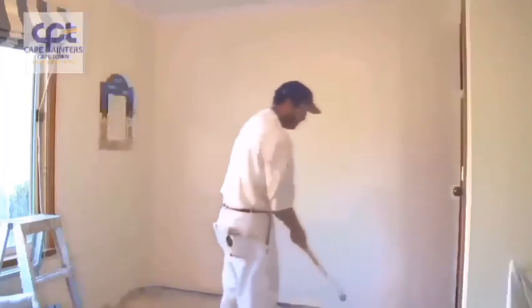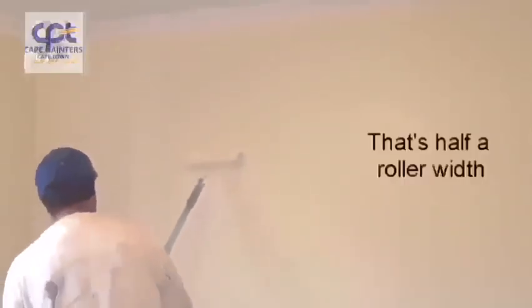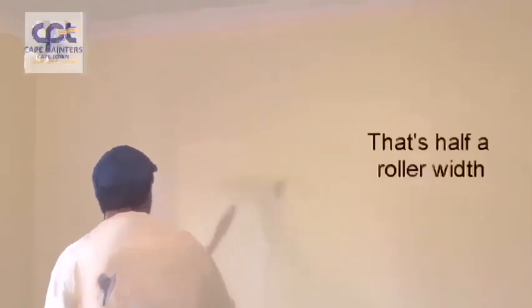That's rolled out, but I'll do one more dip. Once again I'll start roughly a roller width away from where I've just rolled. I'll spread the paint out a little bit and then spread the paint back into what I've just rolled. And once again, as the paint gets less and less, that's when you can roll right up to the top and right down to the bottom.